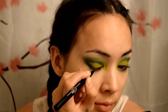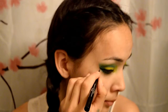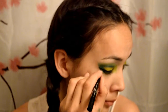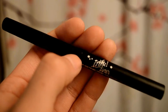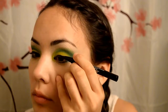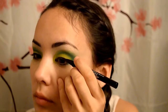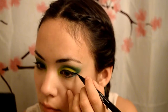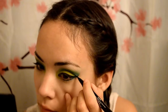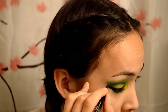Next take your black liquid eyeliner and apply a nice cat eye. Here I'm using Kat Von D's Ink Liner. Now just underneath the main cat eye, add another line.